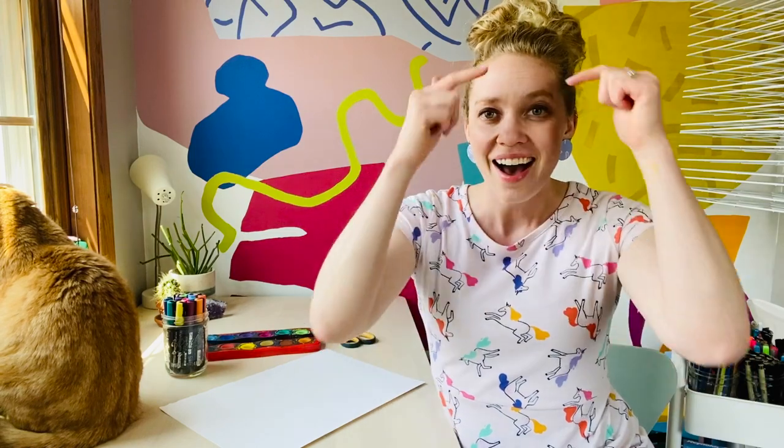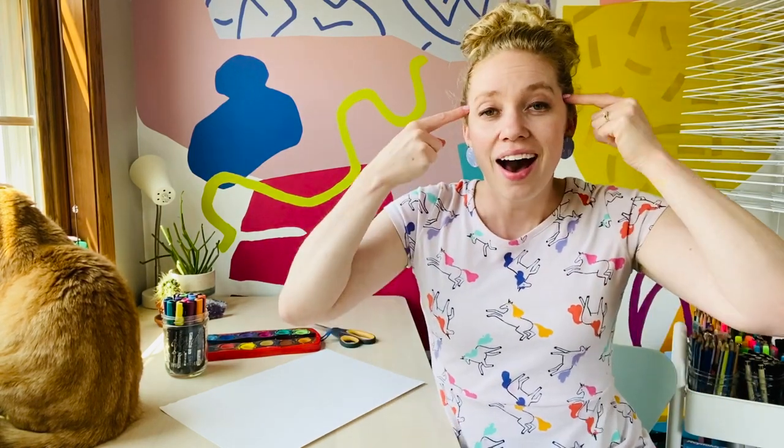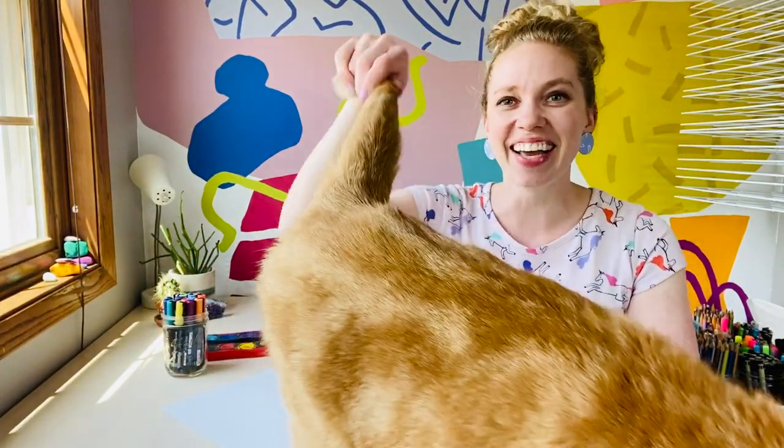My mantra: I am positive, I am creative, I am mindful, I am amazing, I am an artist. Alright, let's get started.